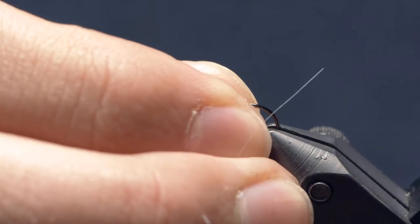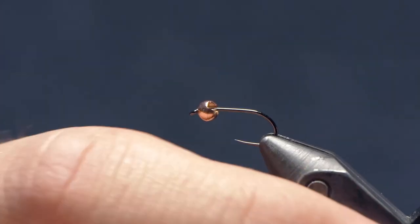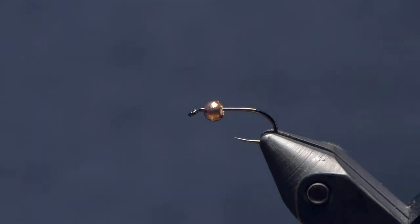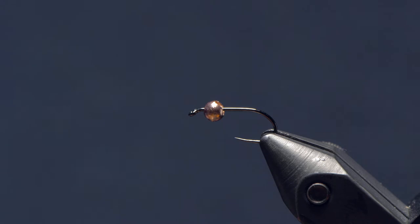The hook I have going is a Dohiku 302 size 14. The Hanec 230 works well too, or your favorite nymph hook. The bead on here is a three millimeter slotted copper tungsten bead. I've spoken to this before, but the reason I like to use a slotted bead on a regular nymph hook, even as opposed to a jig hook, is a couple of reasons.